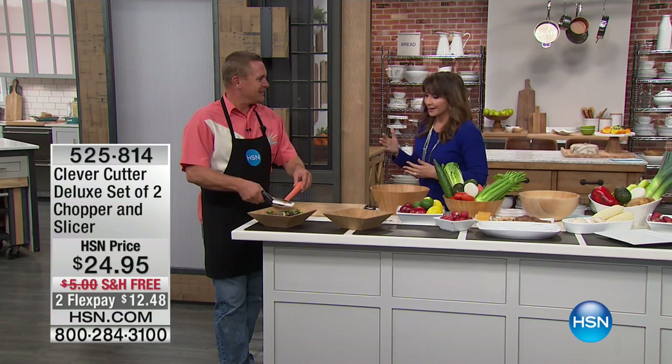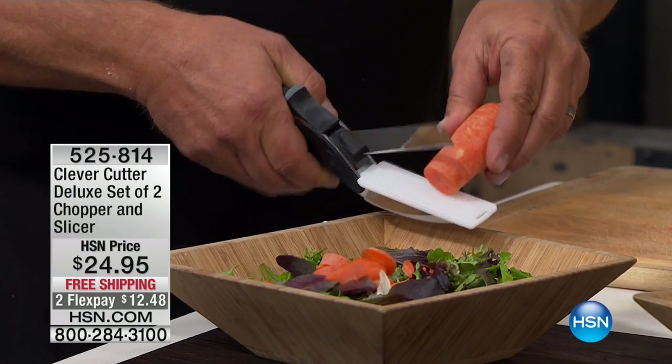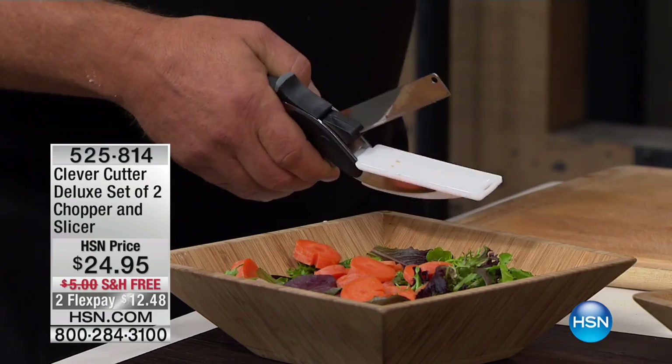John Florell is bringing us one of the smartest kitchen tools that you will use. It's called the Clever Cutter, and it's the Deluxe Set of Two Chopper and Slicer.